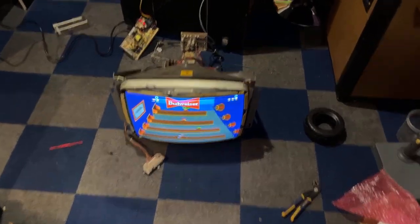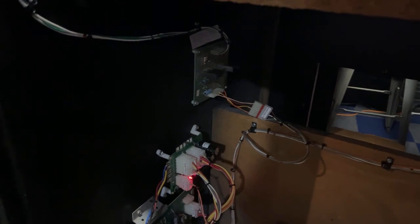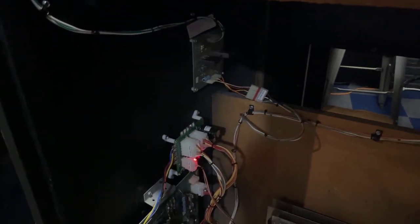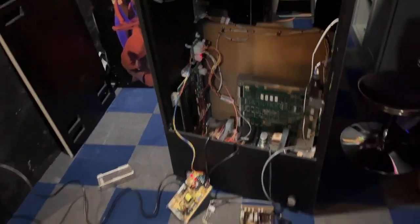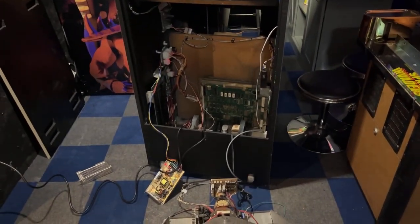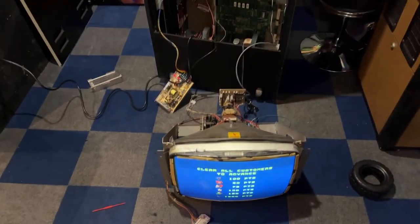Okay, everything seems to be working. The amp board was correct — I needed that adapter plug to go from one to the other. I had plugged it in straight into the amp board the wrong way, so everything's fixed now and it is working. Volume is really low right now because of the sound pot — I don't have one yet, it should be here Wednesday or Thursday. So now I'm going to take this apart, change the chip in the circuit board, retest it, make sure it works with free play, and then we can start putting the cabinet back together.